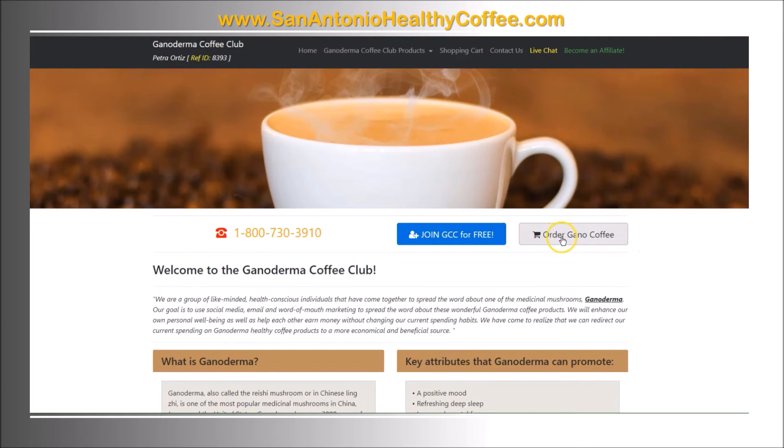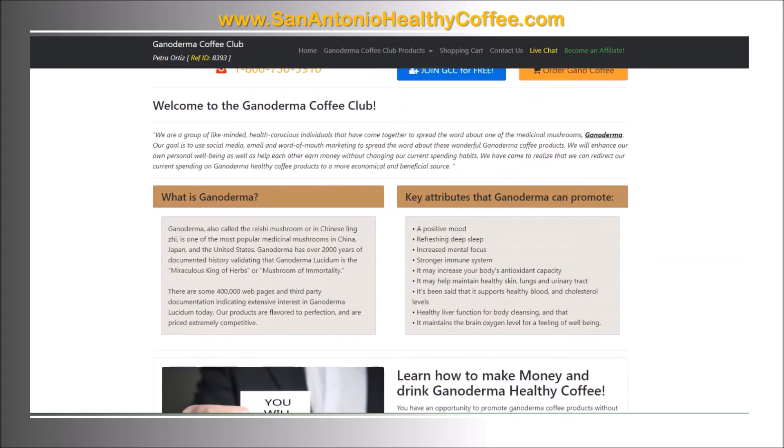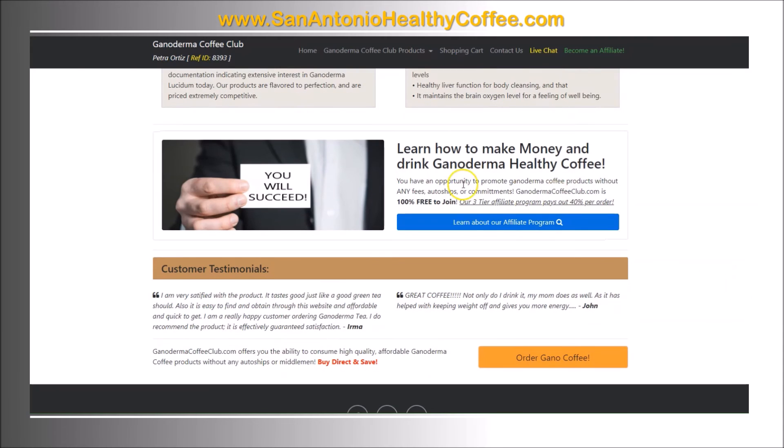It takes you back to the home page where you can click 'order gano coffee' to order again, or you can join the affiliate program by clicking on the blue button. On this page there's more information about the benefits of ganoderma, and if you scroll down you can learn more about the affiliate program and read customer testimonials.